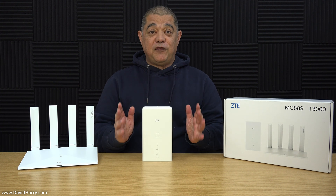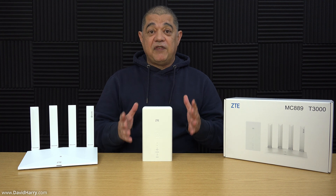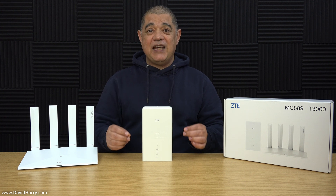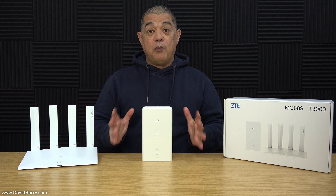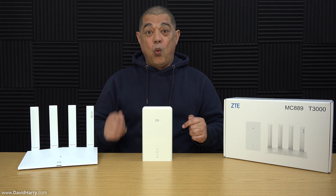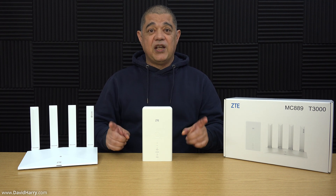This ZTE router comes in two parts. Technically speaking, the bit that goes outdoors is really a modem, but for the sake of this video I'm just going to refer to it as the outdoor router. We have the MC889 which is the outdoor router, and the T3000 which is the indoor router. The outdoor router picks up your 5G and 4G signals and transfers the data down to the T3000 indoor Wi-Fi router, which then gives you Wi-Fi and ethernet sockets as well.